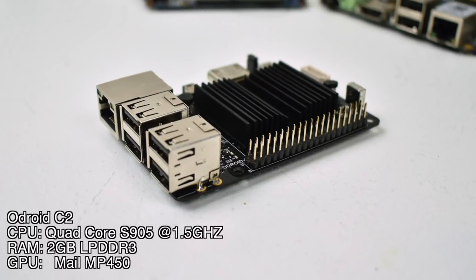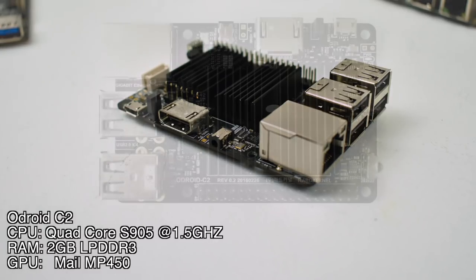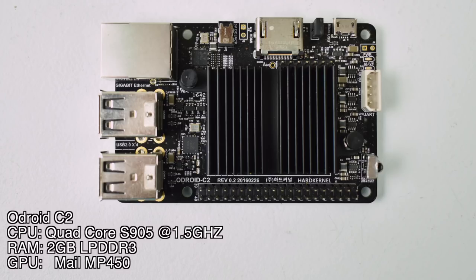Number 4 on the list: the Odroid C2. Quad-core S905 at 1.5 GHz. There is a way to overclock this up to 1.8, but it's not that stable. It comes with 2 gigabytes of LPDDR3 RAM and a Mali-MP450 GPU. There are thousands of Android boxes out there running this Amlogic S905 CPU. It has good Linux support, great Android support, and lots of operating systems to try — Android builds, Linux builds, Batocera, Recalbox, and you can even install RetroPie under Linux. The only downside is the Mali-MP450 only does OpenGL 2.0, which really limits it.